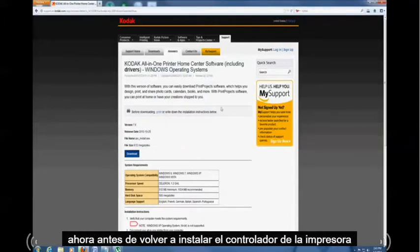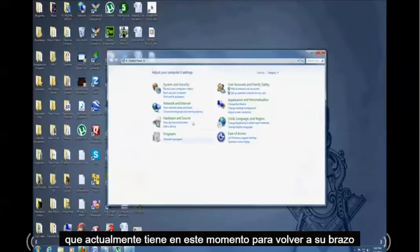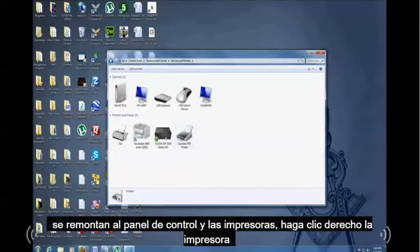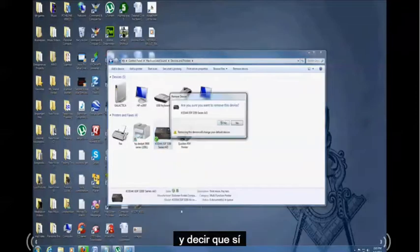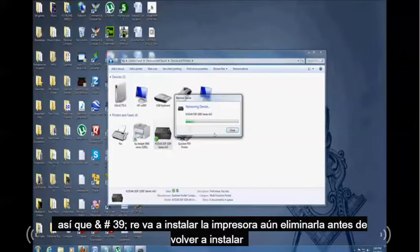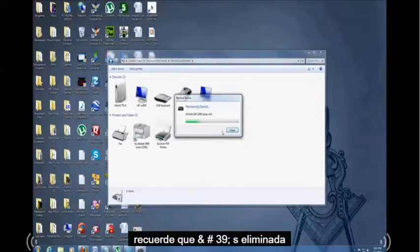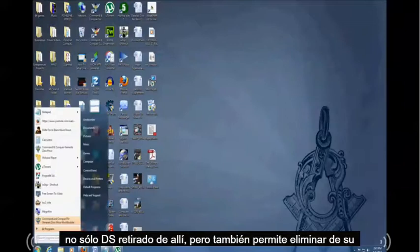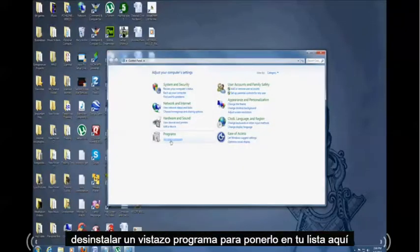Before you reinstall your printer driver you have to uninstall the printer you currently have. Go back to Control Panel and Printers, right-click your printer, click 'Remove device', and say yes. You have to remove it before you reinstall it. Not only do you have to remove it from there, but you also have to go to Control Panel and click 'Uninstall a program.'